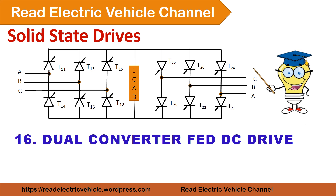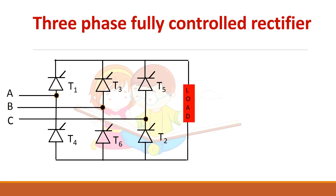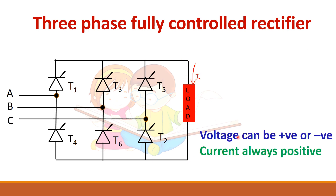In this video we will see about the dual converter fed DC drive. We have seen the three-phase fully controlled rectifier. By changing the firing angle you can change the voltage from positive to negative — the average voltage can be positive or negative depending upon the firing angle. But current will always be positive because thyristors carry unidirectional current. So they are two-quadrant converters: current can be positive, but voltage can be positive or negative.